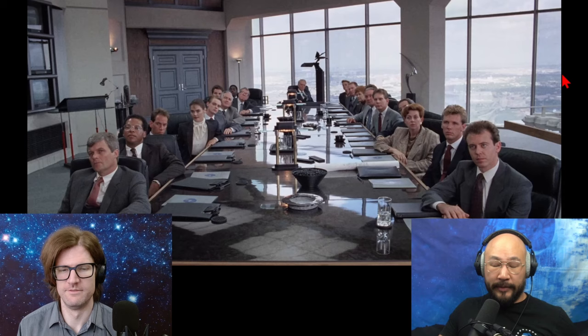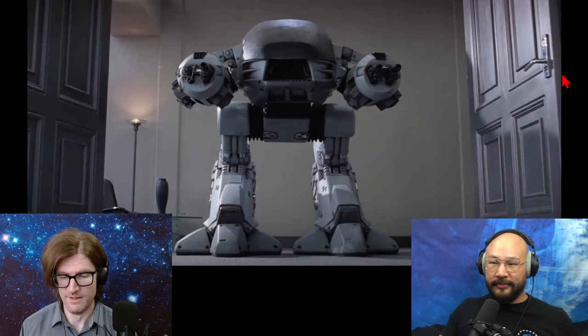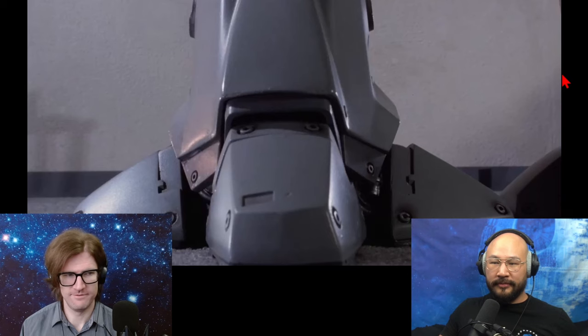It makes a lot of sense because if law enforcement is a super dangerous job — which it absolutely is — then mechanize it, put a robot there. Couple that with some AI decision making, perfect aim — hell yeah.